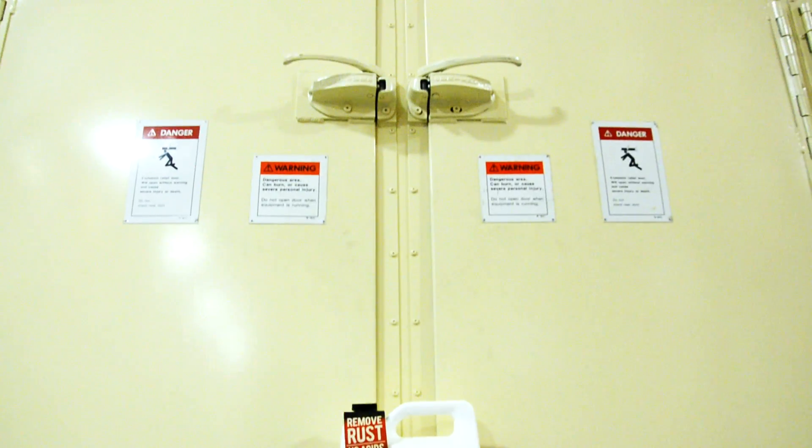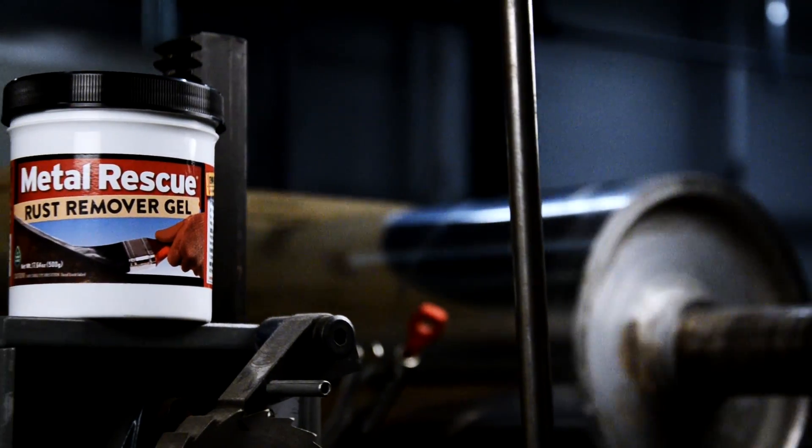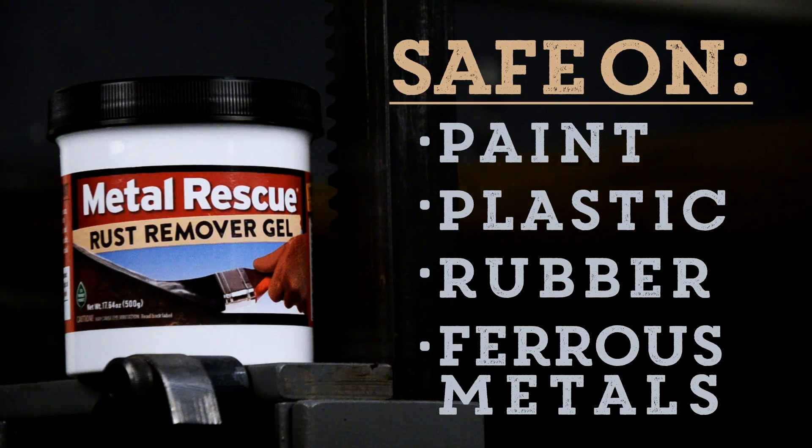Like this one. Don't worry, we got you covered. Introducing Metal Rescue Rust Remover Gel — our clean, safe, and easy on-the-spot rust remover. It's safe on paint, plastic, rubber, and ferrous-based metals.